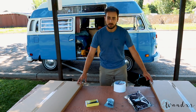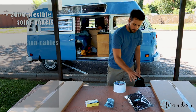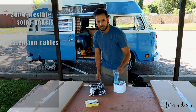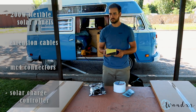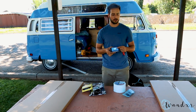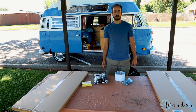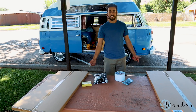I got 200 watts of flexible solar panels that I'm going to install on top of the bus. I also have some extension cable, some connectors, and a solar charge controller, which is super tiny. It has some USB ports — I'm really excited to see them. Everything here has been bought on Amazon Prime. I will put links in the description. And let's get started.